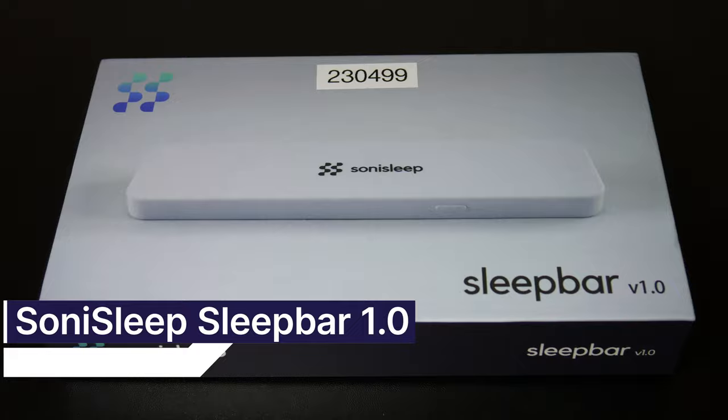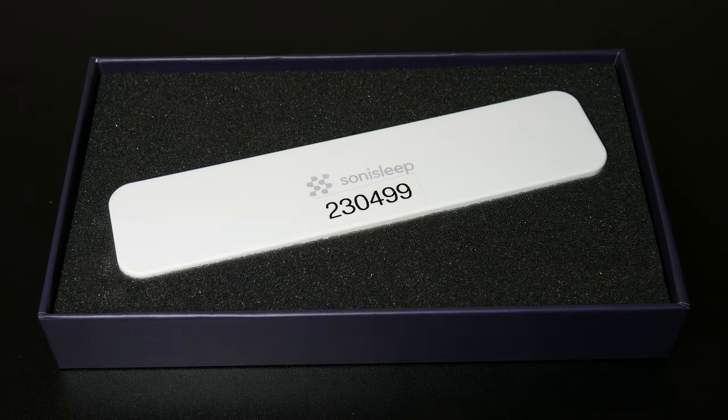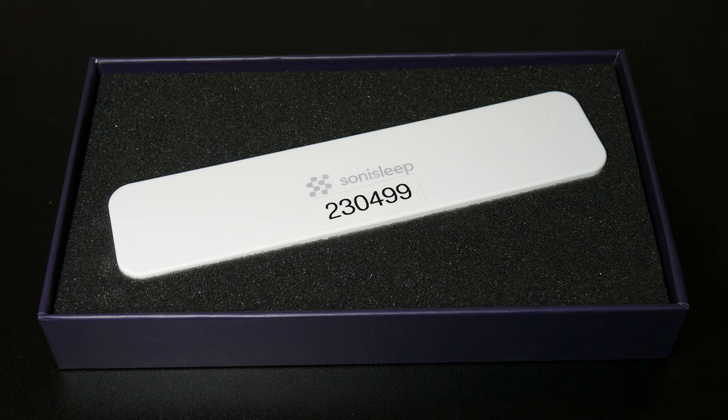This is the Sony Sleep Bar. It is a device that amplifies into your pillow and turns your pillow into a speaker while you lie down or sleep. This is the perfect device for those who struggle to get sleep or would like a device to listen to audio while laying down.